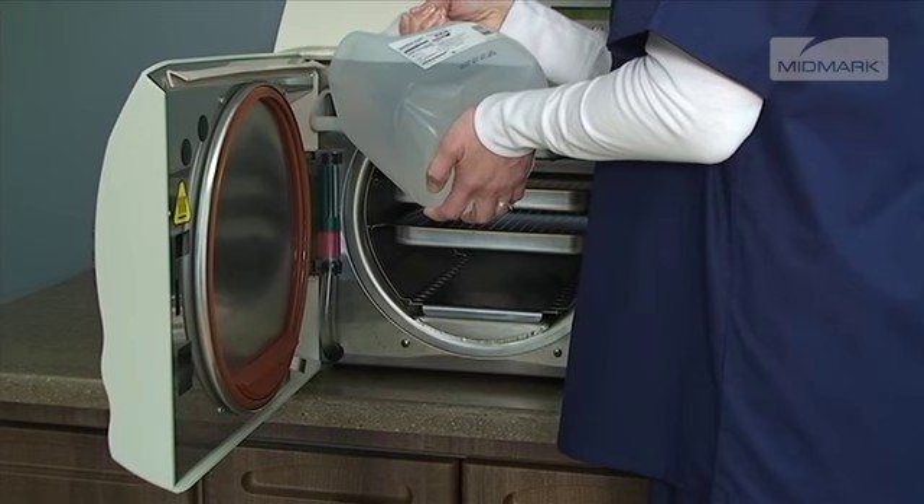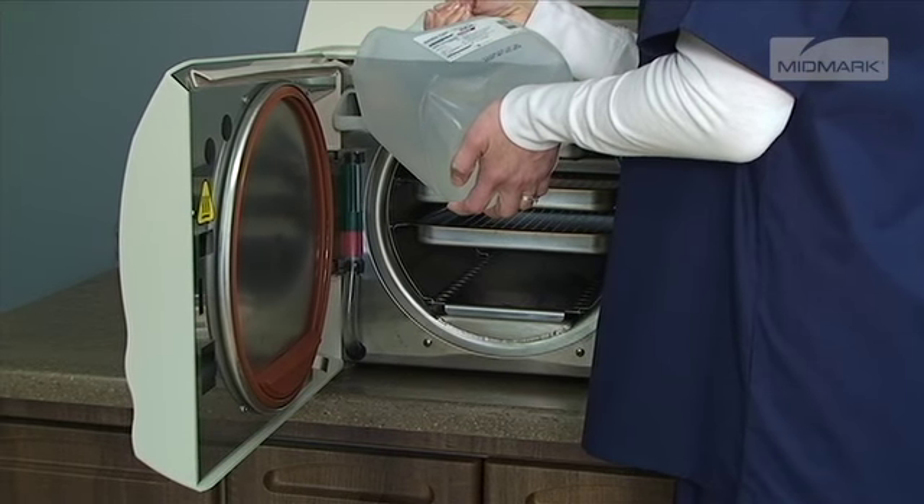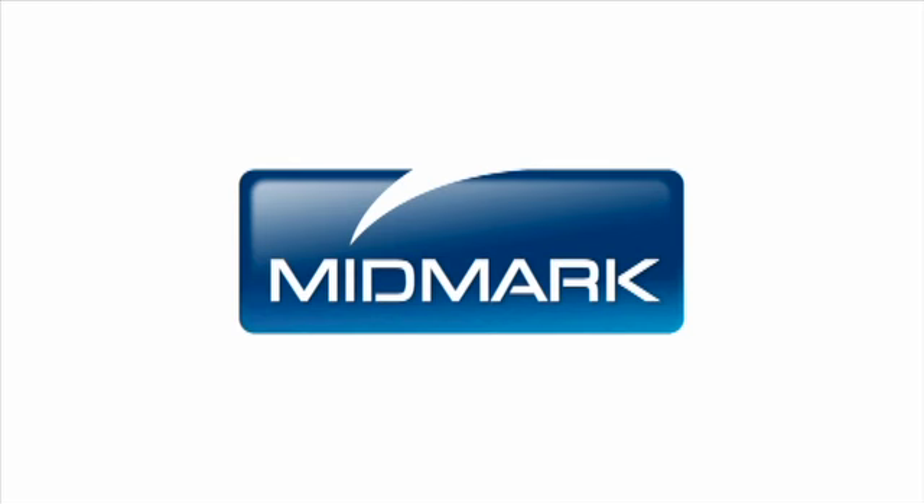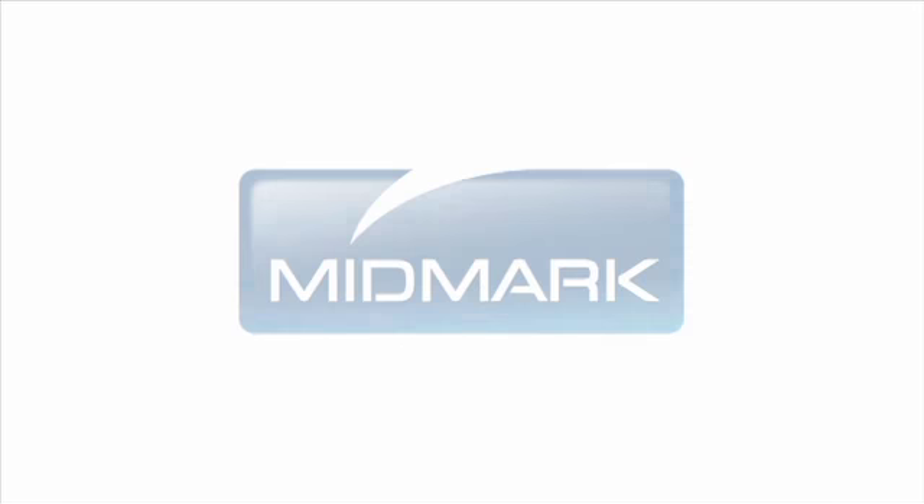Refill the reservoir with distilled water until the water level indicator is in the green area. The Perform Weekly Maintenance message will go away during your next sterilization cycle. For more detailed information about maintaining your autoclave, please refer to the M9-M11 Installation and Operation Manual.